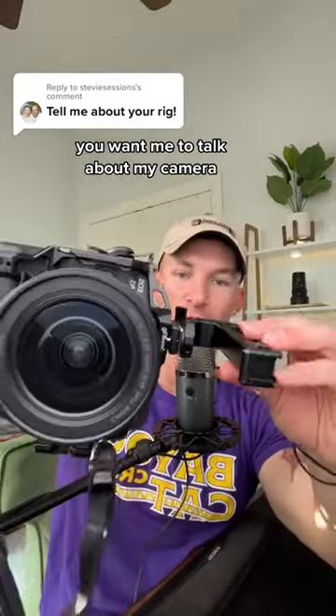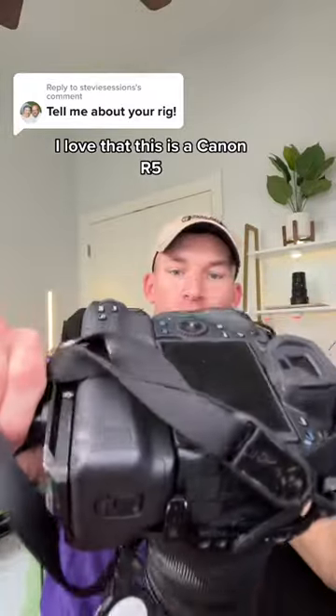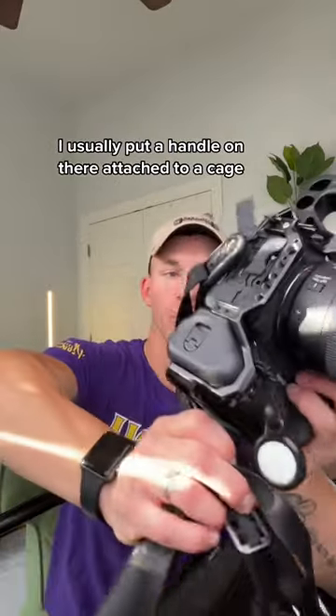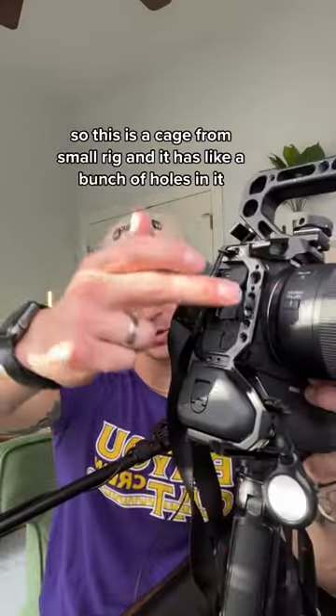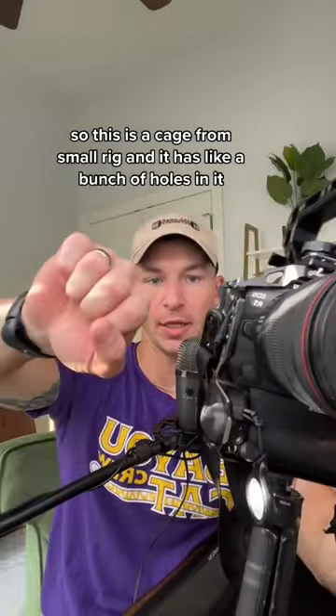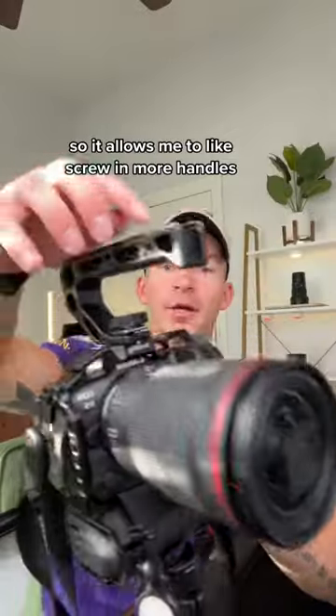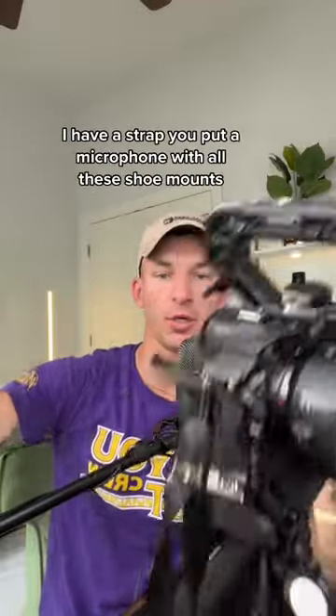This is a Canon R5. I usually put a handle on there attached to a cage. So this is a cage from SmallRig — it has a bunch of holes in it, which allows me to screw in more handles. I have a handle on the bottom, I have a strap, and you can put a microphone on with all these shoe mounts if you get a good handle.